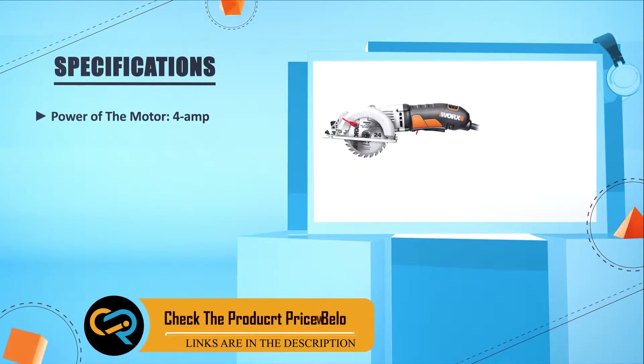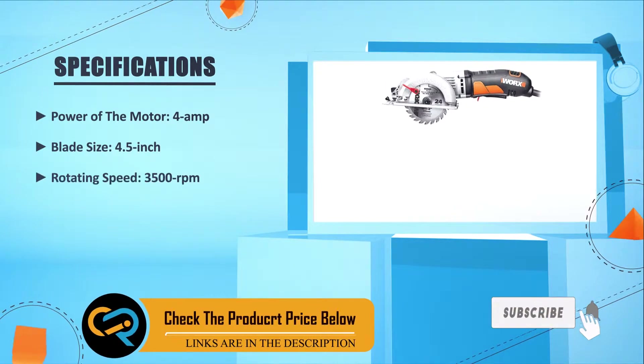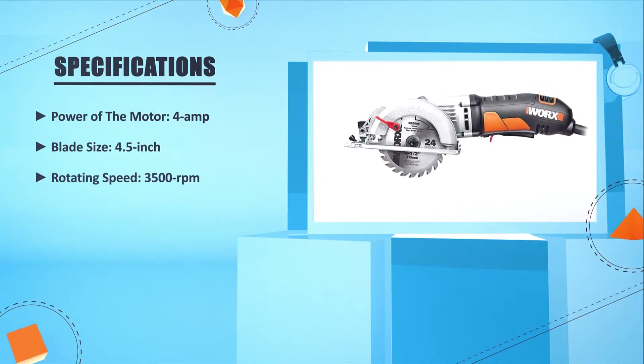Power of the motor: 4 amps. Blade size: 4.5 inches. Rotating speed: 3500 RPM.